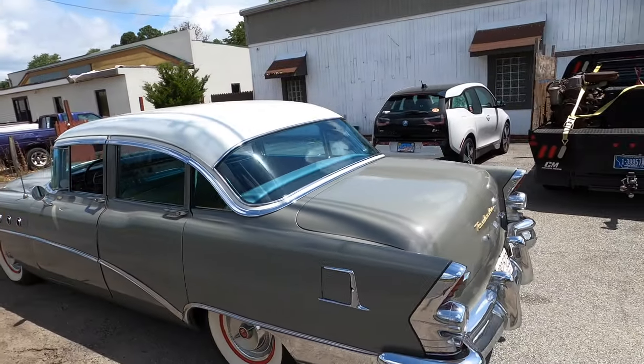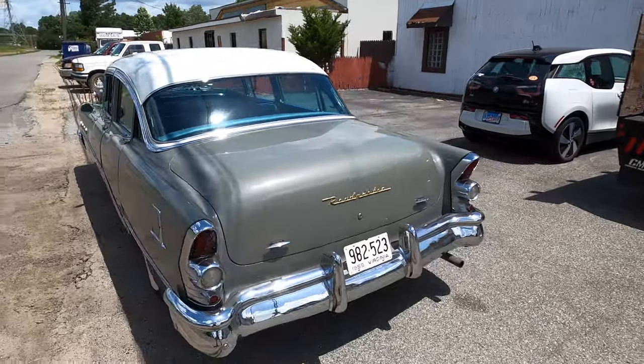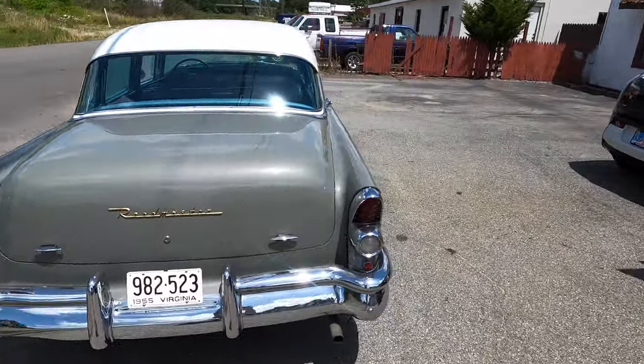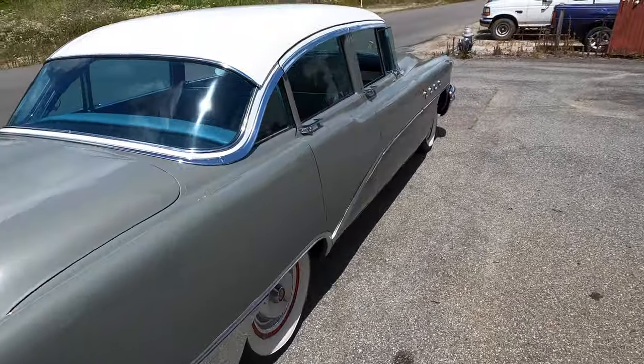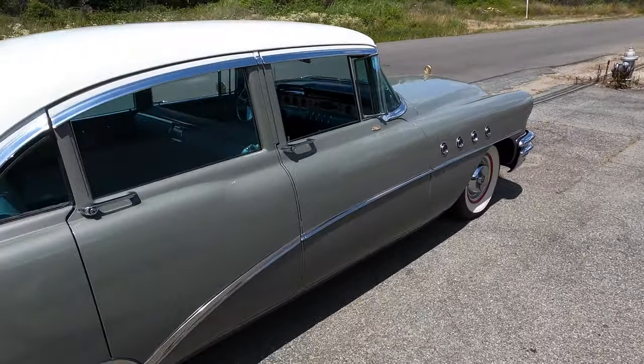Hey y'all, welcome back to Doug's Cars. We always have fun stuff here and I was driving my boat yesterday, but today I'm driving a different boat. Check this out. It's a 1955 Buick Roadmaster with a 322 cubic inch nailhead V8. It's currently warming up so I can drive it because I'm going to get to drive this sucker.